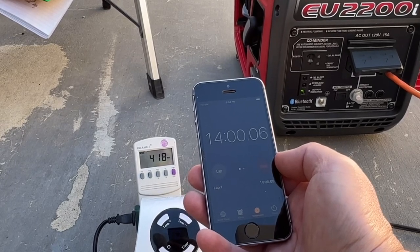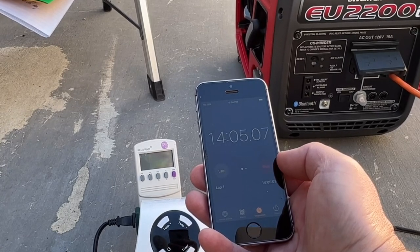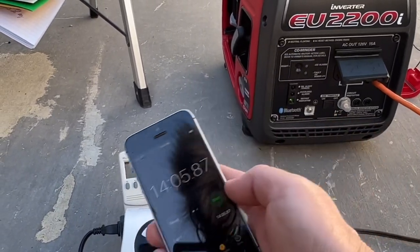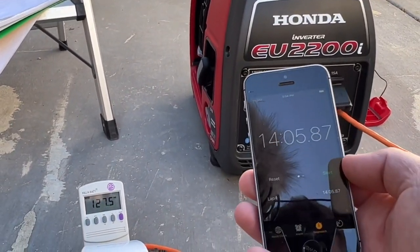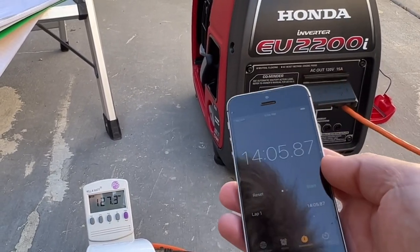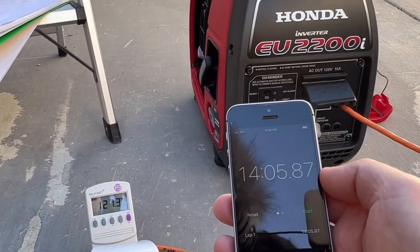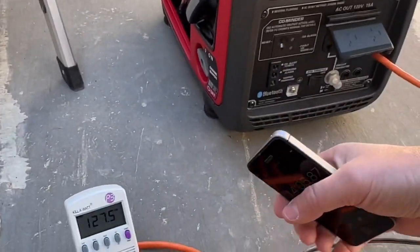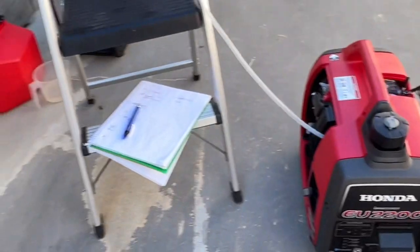Coming up to 14 minutes, the generator is starting to die. When the power goes out and the engine shuts off I'll stop the timer — there goes the power. The Honda kept running for a few more seconds after the initial shutoff. I'll use that first power shutoff as the official end time. There goes the generator completely dead — on to the next test.